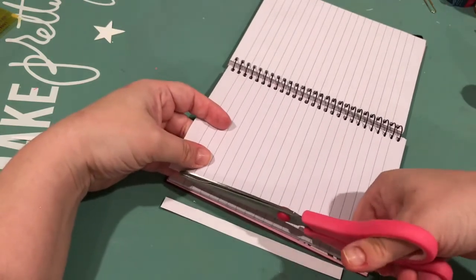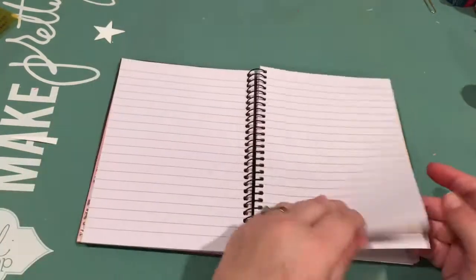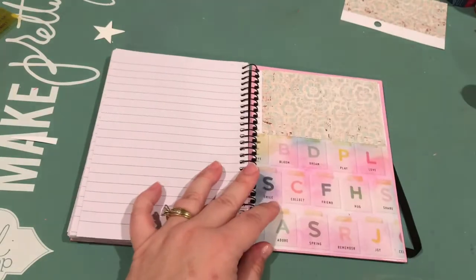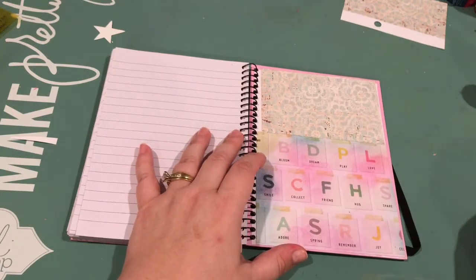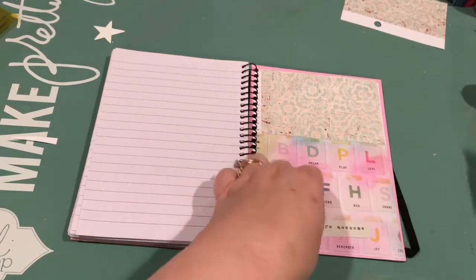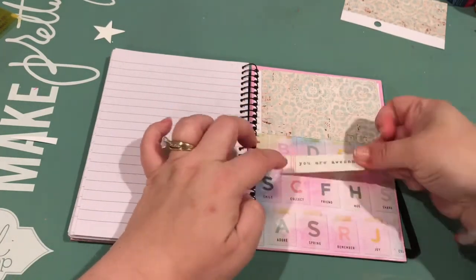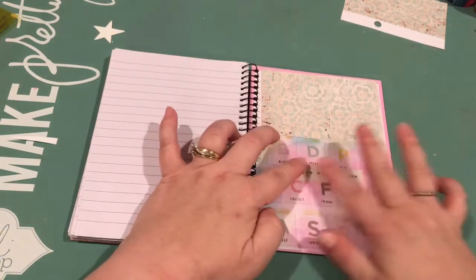This is my entire process except for the very end — I turned the camera off and then made a couple more little tags or bookmarks to stick in that pocket. I show one tag that I made, but I just had some scraps left. Before I ended for the night, I just wrapped some cardstock in washi, punched a hole, and stuck them in there as little bookmarks. Everything else though you'll see here from my process.